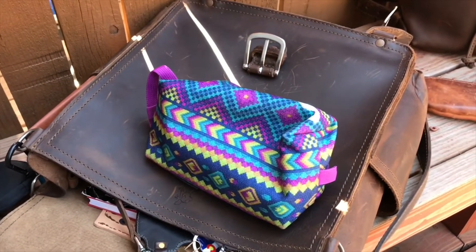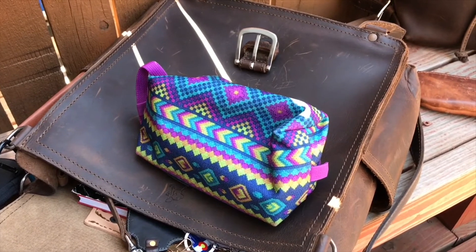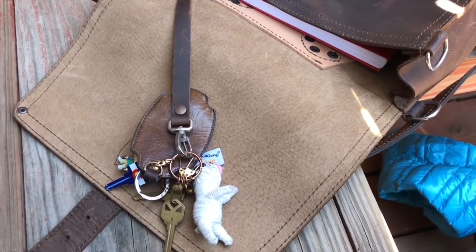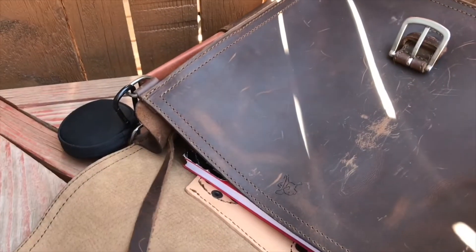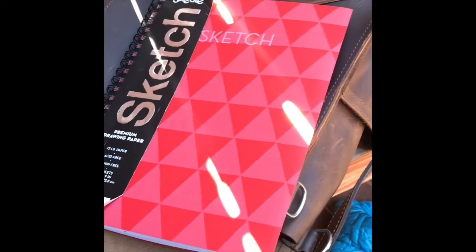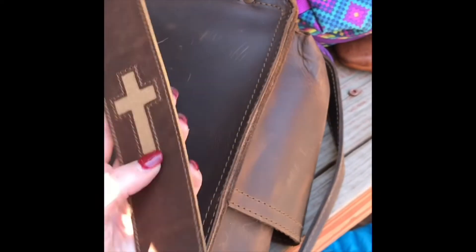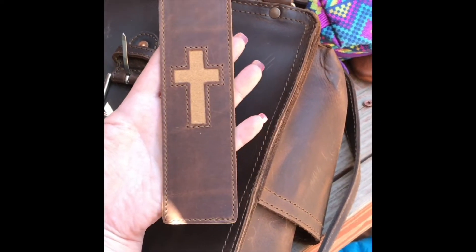A toiletry bag that is not leather, but we've got the ever important key leash here. This is pretty much still packed from my travel day, so I have a sketchpad and my cross that I carry with me everywhere. This is a bookmark from Love 41 — it's beautiful, it's in the walnut shade.